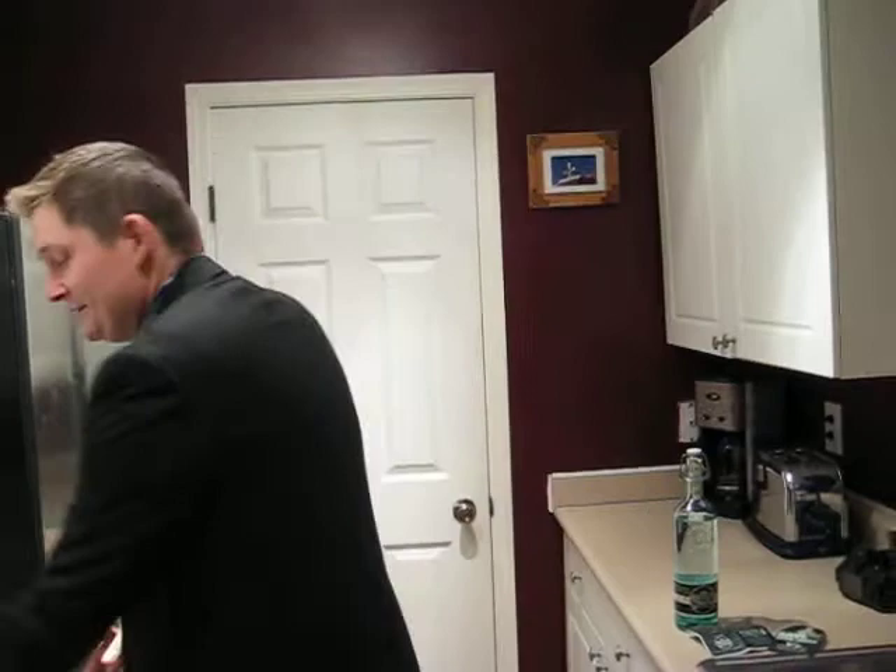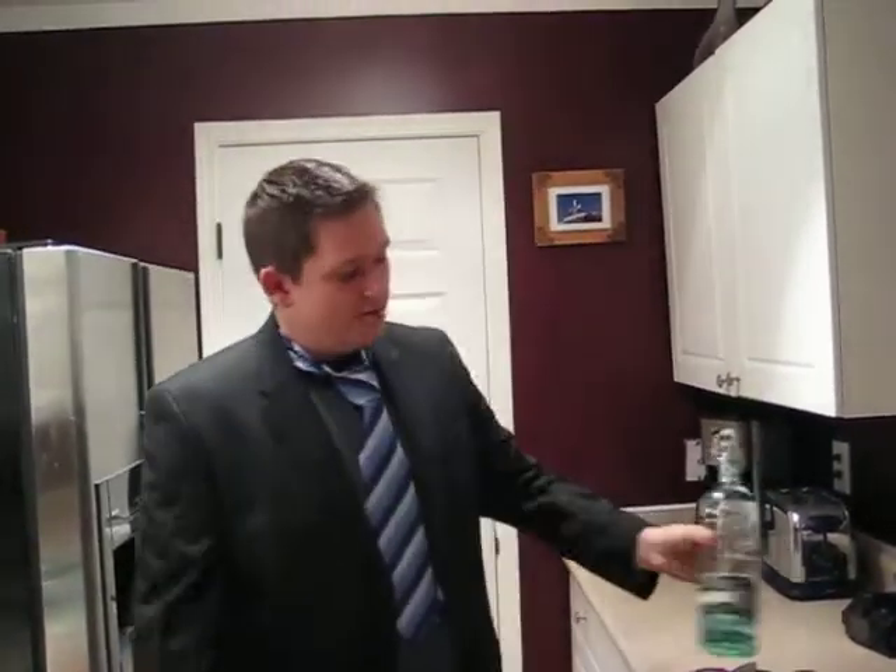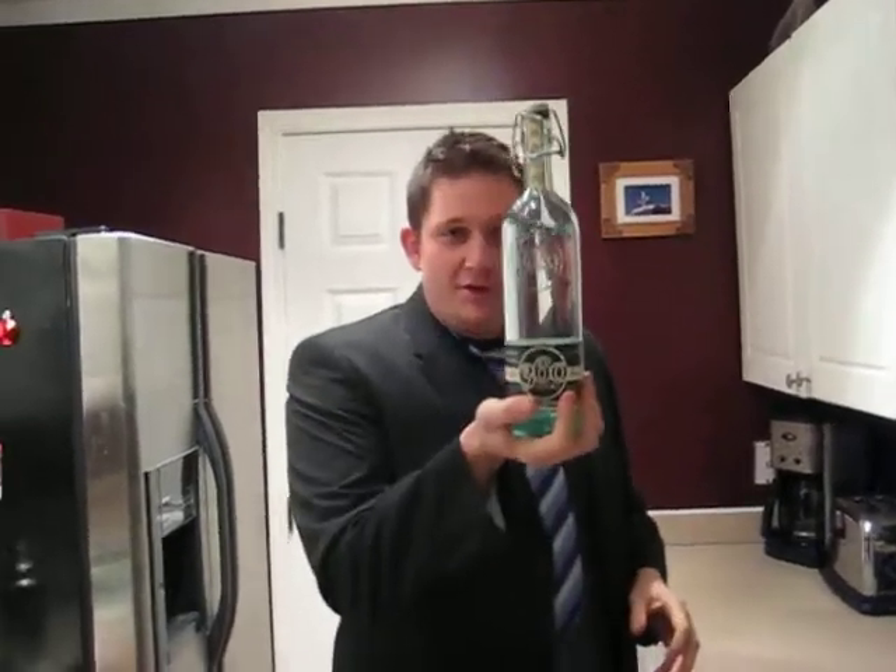Oh, hi! This is Zane with Green Gear and today we're going to be reviewing a product that I never thought I'd be reviewing on a Green Reviews website: 360 Vodka.